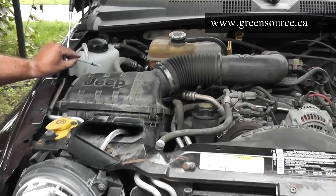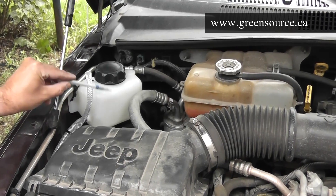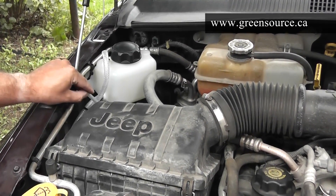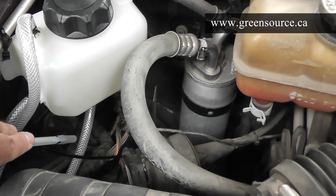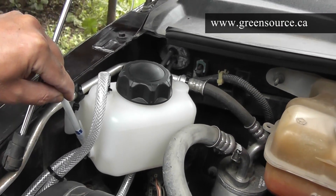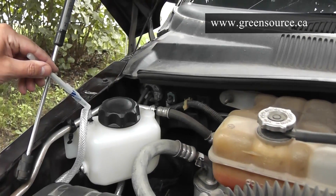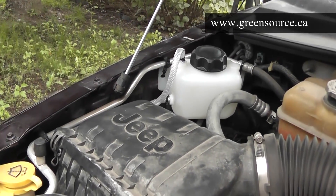It's very important that the bubbler is always higher in position than the generator, and that the tubes flowing to the hydrogen generator run as smoothly as possible without any high spots that could create airlocks. The lower hose of the bubbler goes to the lower nozzle on the hydrogen generator, the upper hose on the side goes to the upper nozzle, and the hydrogen produced comes out of the very top tube on the bubbler, running down underneath the engine.